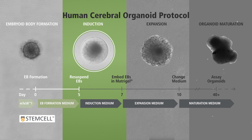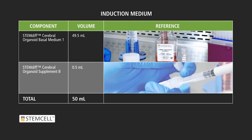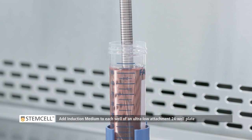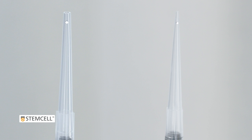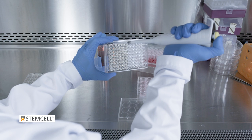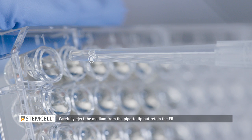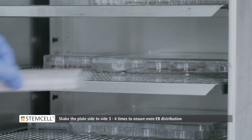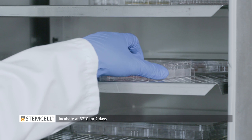Stage 2: Induction. At this stage, prepare induction medium. Add the induction medium to each well of an ultra-low attachment 24-well plate. Use a wide-bore 200 microliter pipette tip to obtain EBs from the 96-well plate. Transfer one EB to each well. Carefully inject the medium from the pipette tip, but retain the EB. Shake the plate side to side 3 to 4 times to ensure even EB distribution. Incubate at 37 degrees Celsius for 2 days.